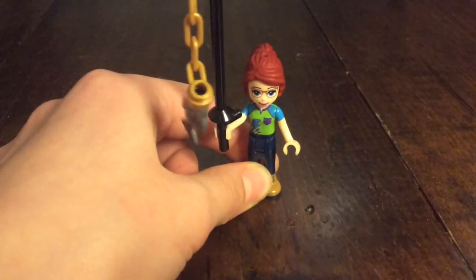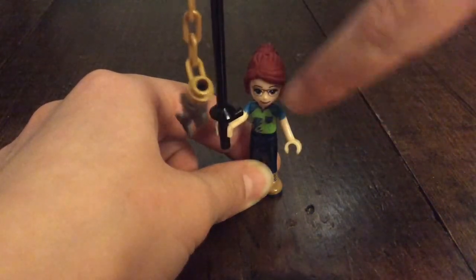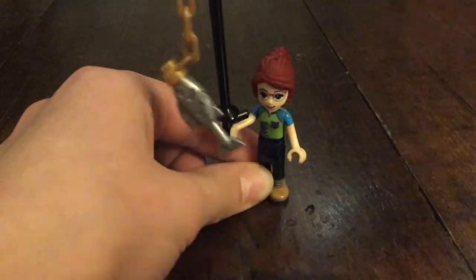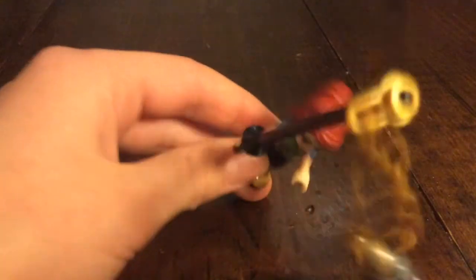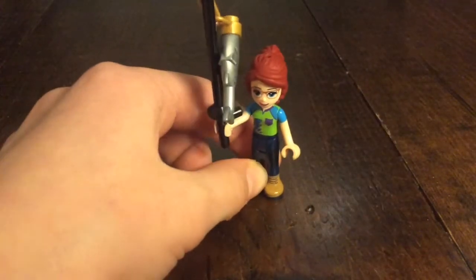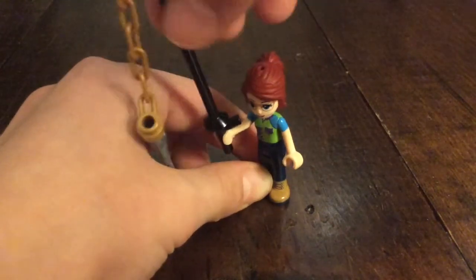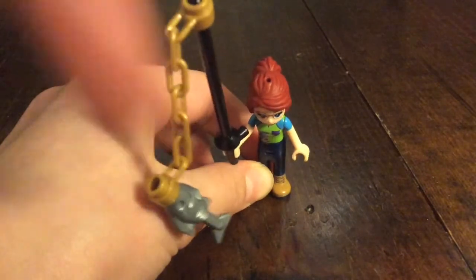This is the fisher and she has Mia's ponytail, blue eyes and glasses, Mia's shirt, and navy blue pants with some boots. Her accessory is of course a fishing rod — just the rod here with a golden chain and a fish attached.